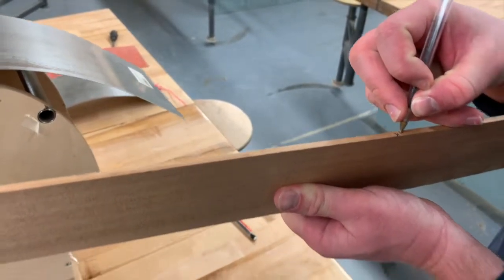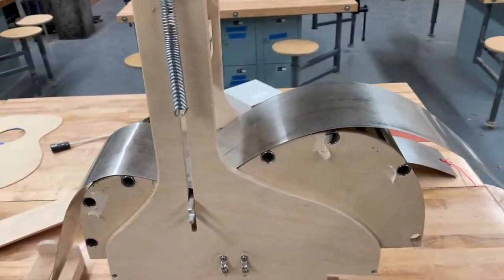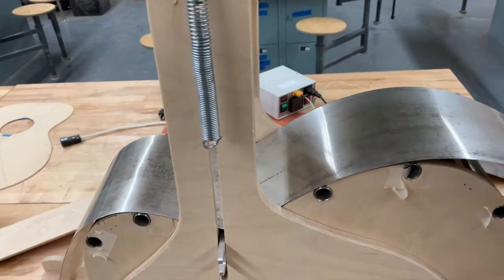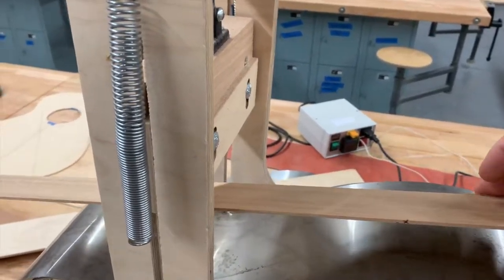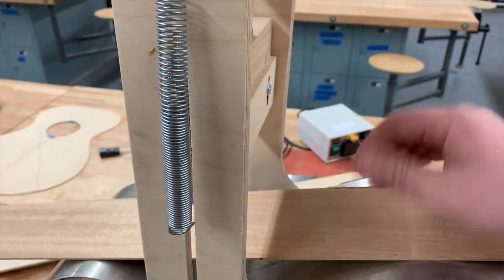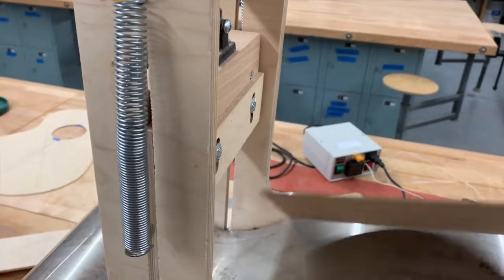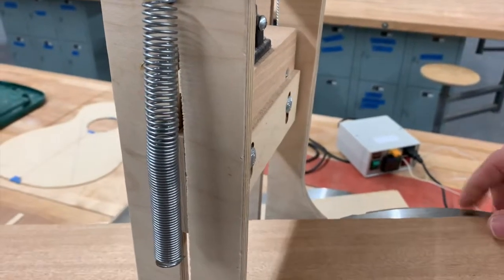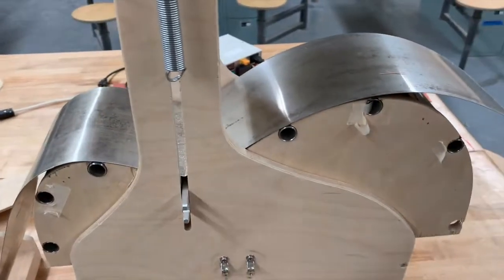We mark the flat edge so we know which is which when we come to the bending jig. When we bend the boards, one side needs to have the flat edge facing one way, and the other side has the flat edge facing the opposite way. That way we make sure to have a left side and a right side for our guitar.